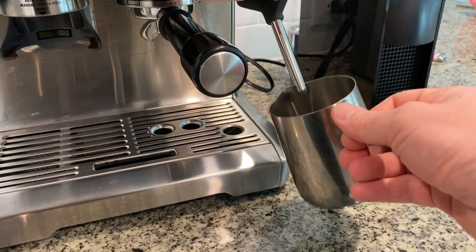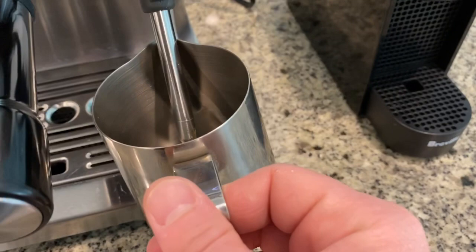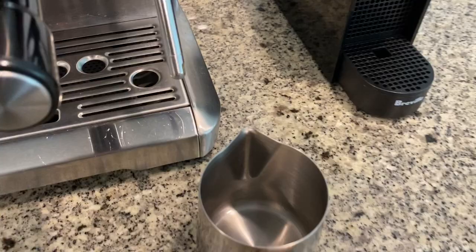Just to show you on empty: once you have the milk, you will put the steaming wand in the pitcher, right below the surface — not too deep — and this is just to get the pitcher started. Once you've started, you're going to pull the steaming wand out just a little bit so it hits the surface and makes a tearing sound. That is the sound where it means that you are introducing air into the milk.